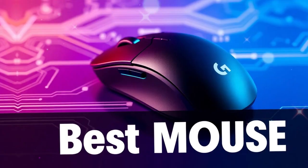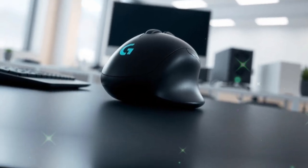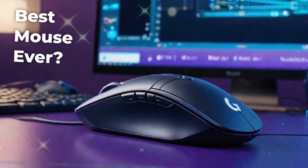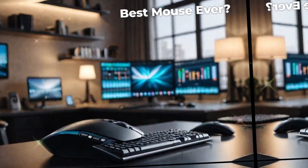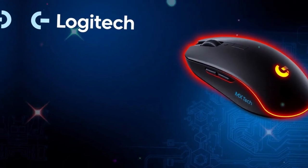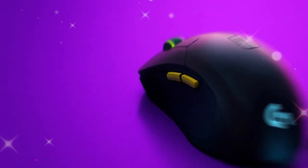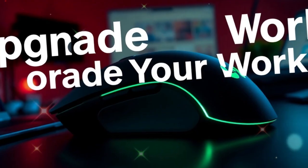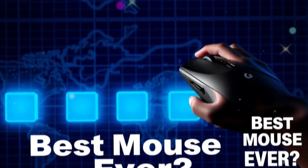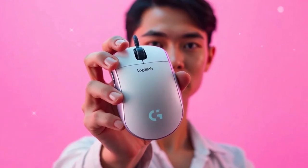Tracking is another area where the MX Master 4 shines. The high-precision sensor ensures smooth and accurate movement across different surfaces. Whether you are using it on a desk, on glass, or on a mousepad, the cursor follows exactly where you want it to go. The sensitivity can be adjusted from 200 to 8,000 DPI, and you can fine-tune the steps in 50 DPI increments. Both casual users and professionals can find the perfect setting, and for office workers it guarantees frustration-free navigation.